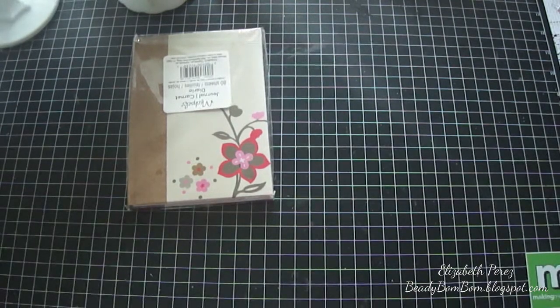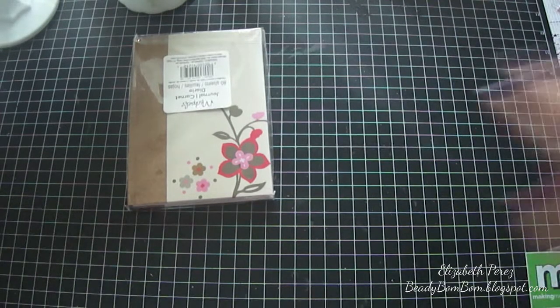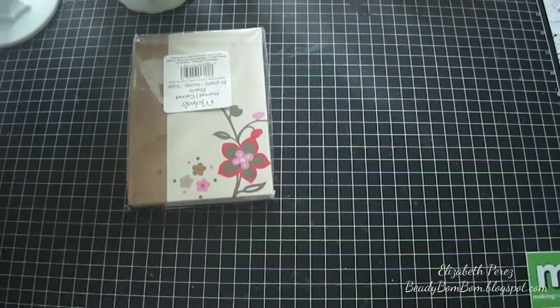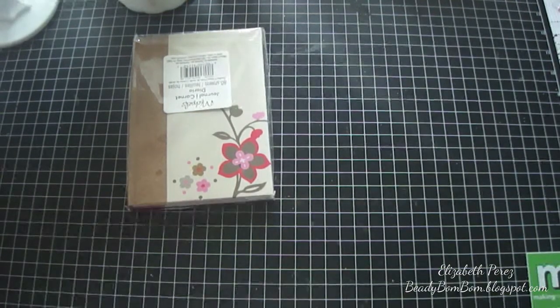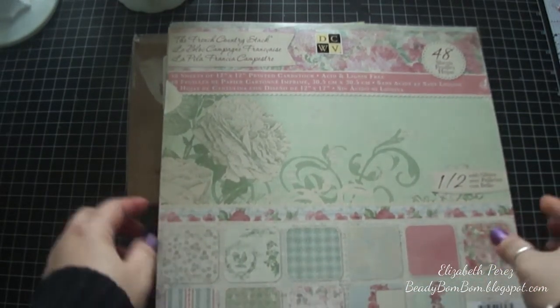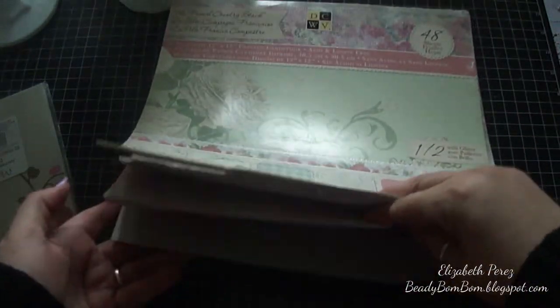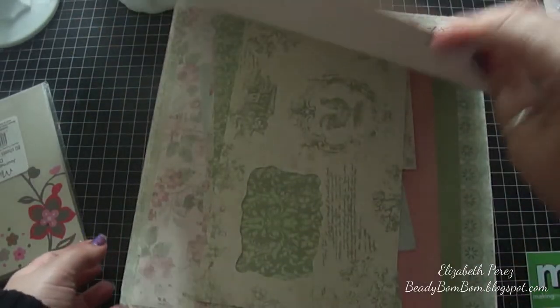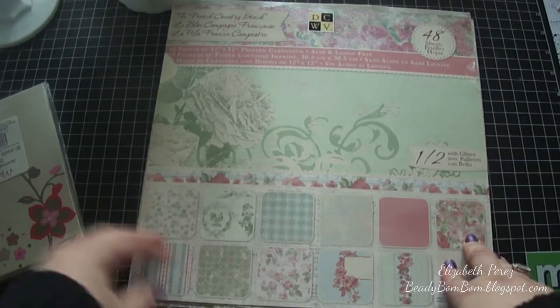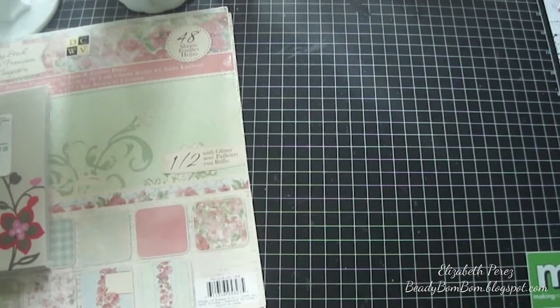I decided to do a little stationary set or journal set, and I just love how this came out. The papers I used to alter this are from this beautiful shabby paper stack — the French Country stack. It's one of my favorite paper pads to work with. I've made many albums and cards with it, and now I've also altered a journal with it.